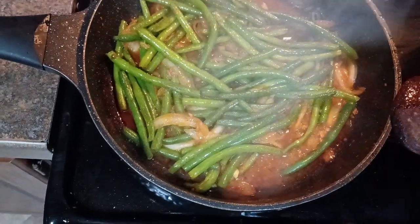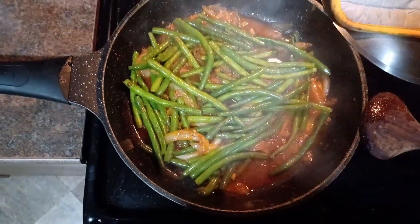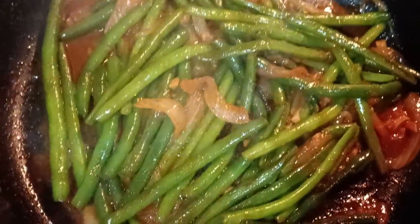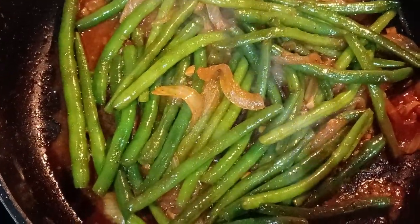Our five minutes is up and now it's time to check our beans. You can see our water has dried out — this is what we want. This is what our beans are looking like. Now, if you like your beans with a little bit of crunch, you could stop right here and that's fine. But my family doesn't like that, so I'm going to let this cook down for another five more minutes and add a little bit more water to the bottom so it doesn't burn.